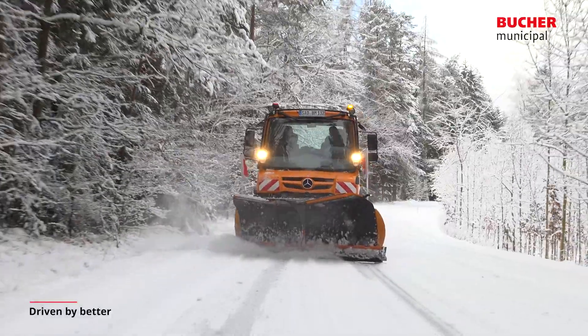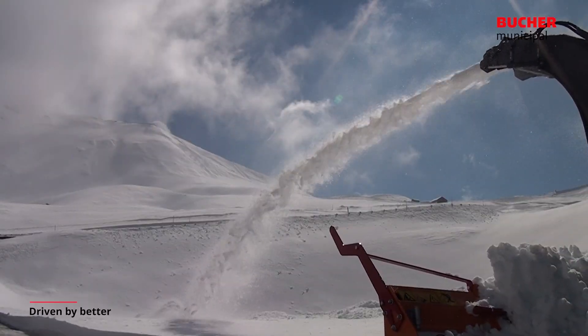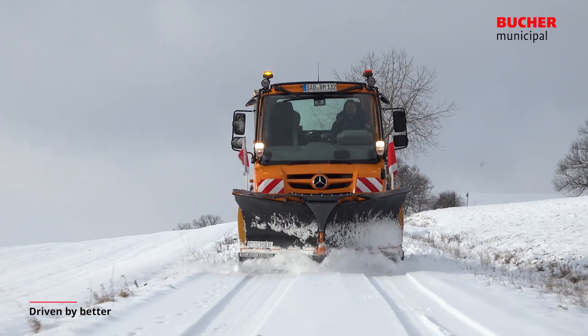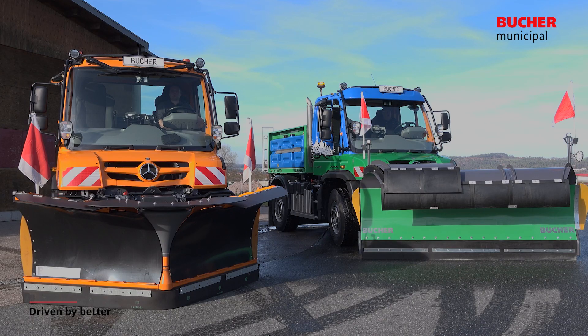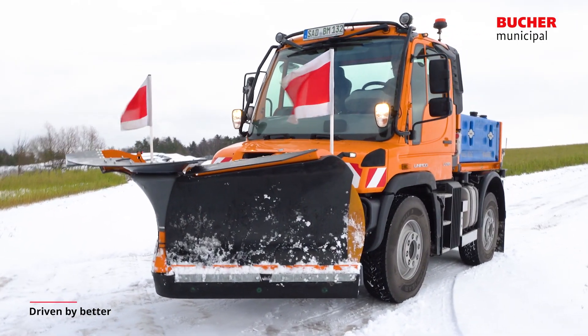Buche Municipal offers customized solutions for the most diverse demands of winter maintenance, to ensure an efficient and environmentally friendly performance. Thanks to their sophisticated design, Buche spreaders and snow plows can be attached to Unimog carrier vehicles in the shortest time.